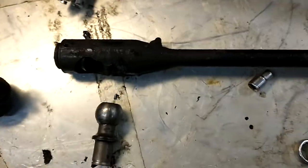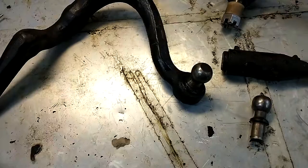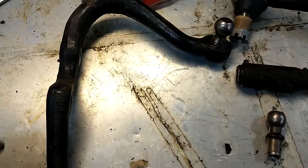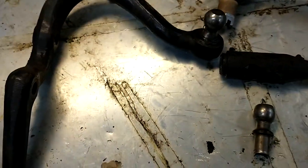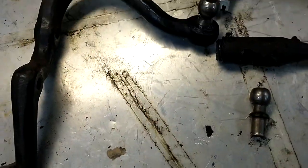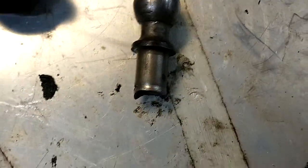So next step — here's the steering knuckle. This attaches to the front wheel. The drag link goes here and as you steer, it pulls the wheel back and forth. And the tie rod goes in here that connects to the other side, to the other wheel. But we need to get this out.